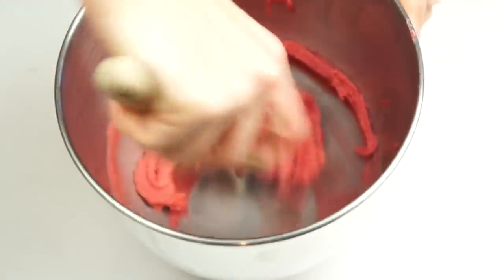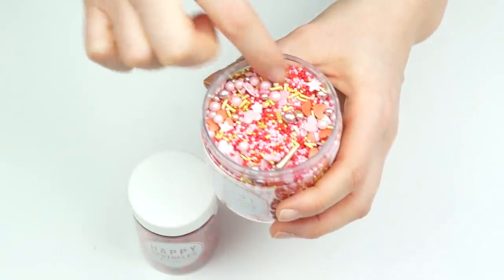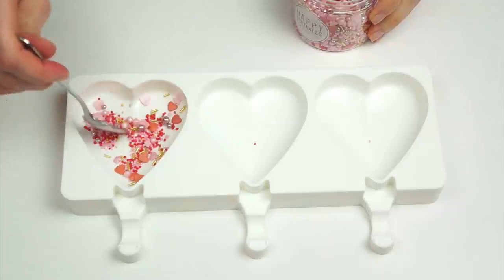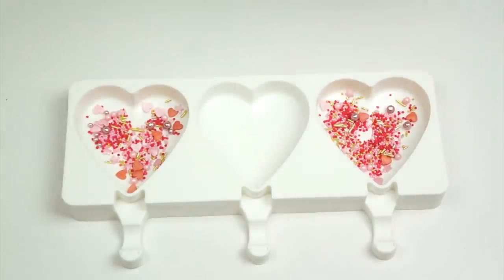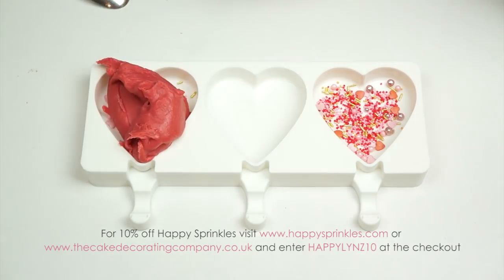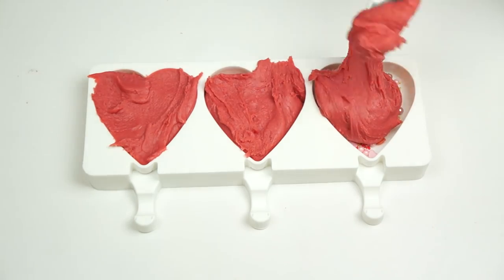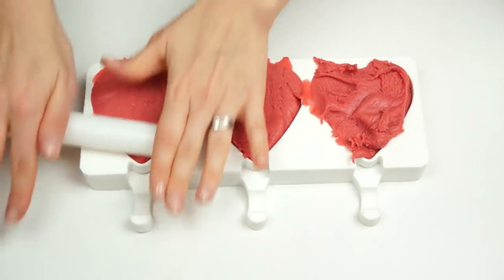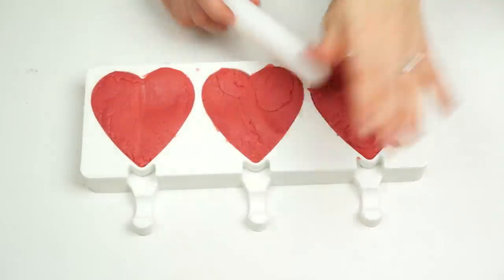To decorate my hearts I'm going to be using some Happy Sprinkles — the Head Over Heels mix and some medium choco balls. For two of the designs I'm adding the sprinkles before I add the fudge mixture, and for the last design I'll add sprinkles after the fudge comes out of the mold. I'll spoon sprinkles into two of the gaps, spreading them around. Then I'll divide my mixture into three and use a spoon to push it down, and a rolling pin to make sure the fudge is pushed all the way to the edges.